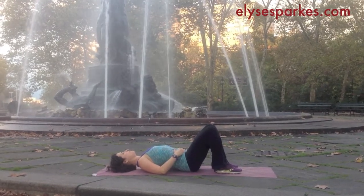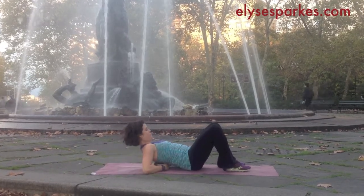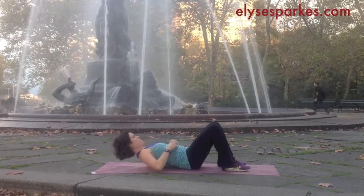You want the balls to go on the two strings of muscles along the sides of your spine — not directly on the spine. So adjust as you need to.